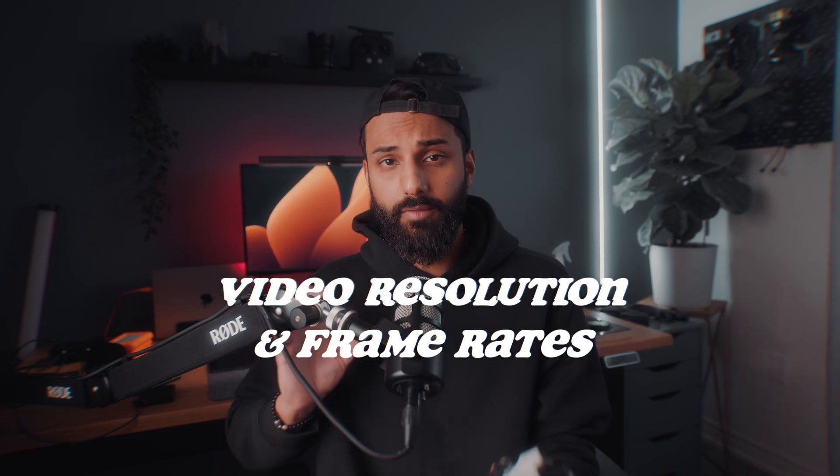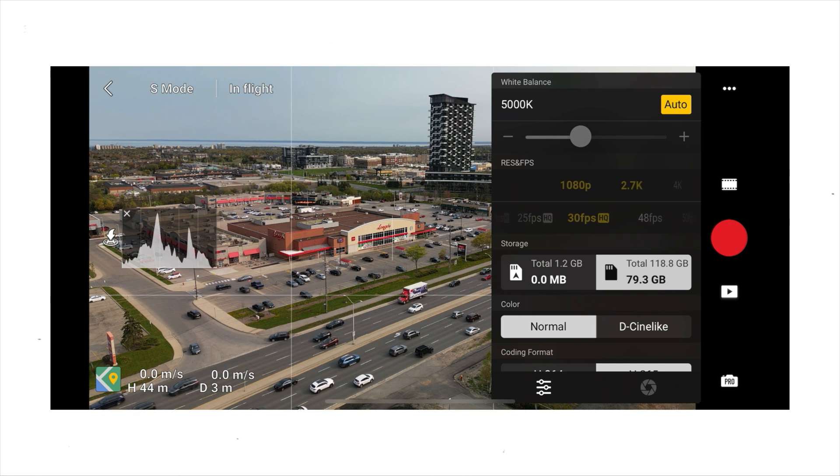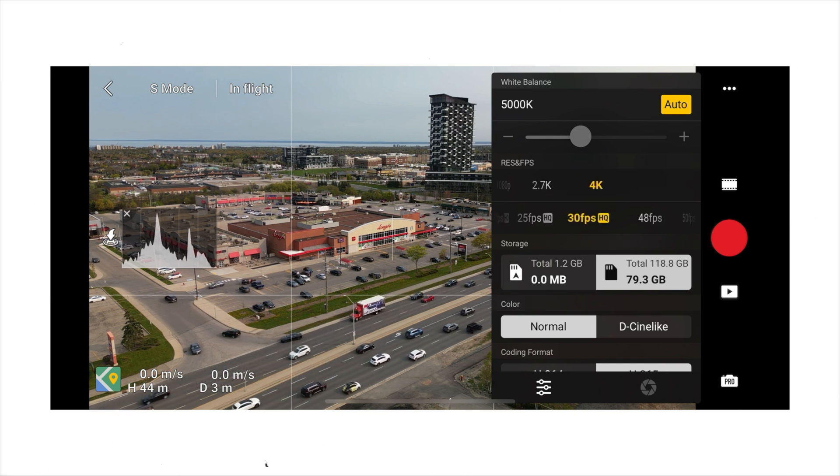Now let's move on to video resolution and frame rates. The DJI Mini 3 Pro can shoot in 4K, which is the highest video quality it offers, so we're always going to shoot at 4K. There are varying frame rates, so I'm going to walk through which one you should use in which scenario and which one I personally use.